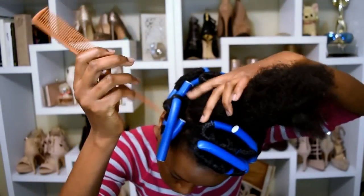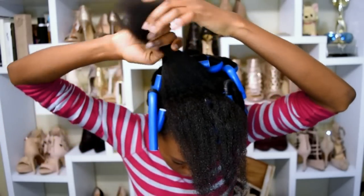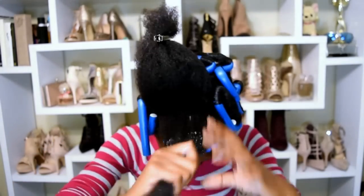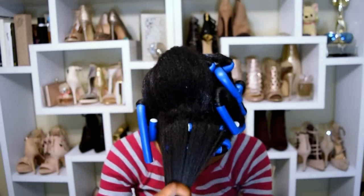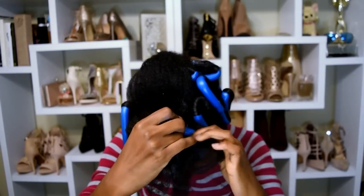I went ahead and parted my hair in large rectangular sections — this one is one inch deep and about four and a half to five inches long. I grabbed my creme jelly styler again and really massaged it through my scalp and all over my hair so that the section was thoroughly saturated.